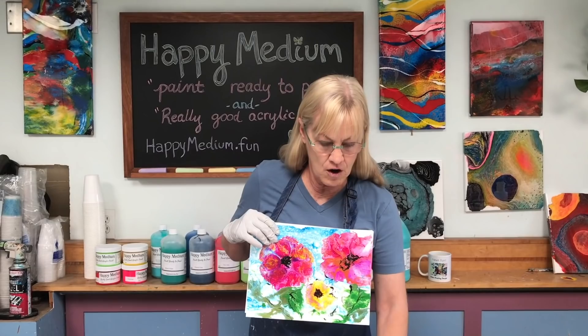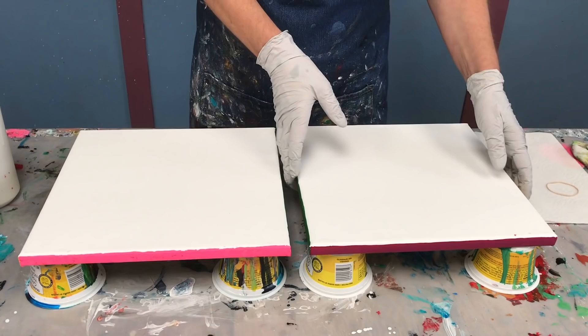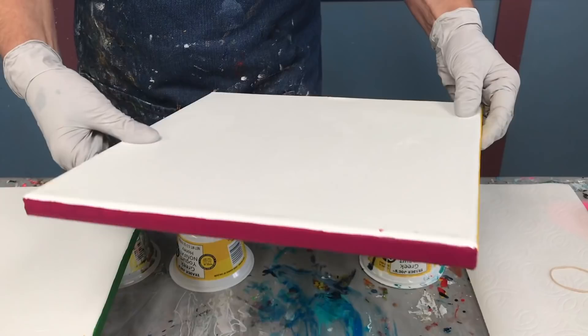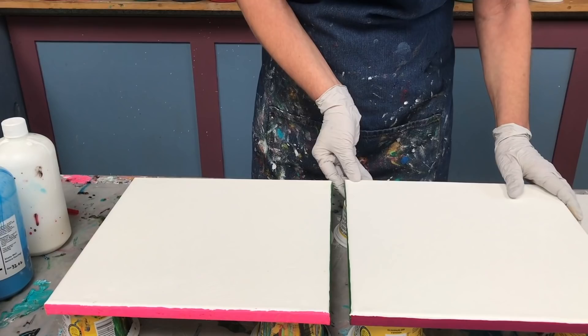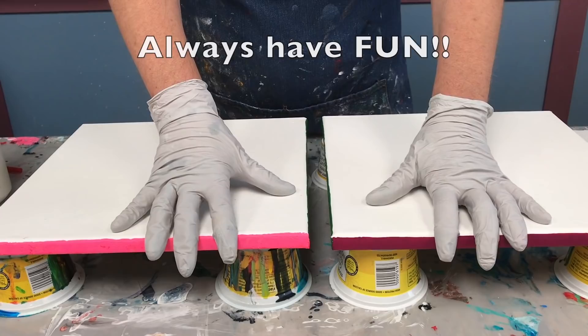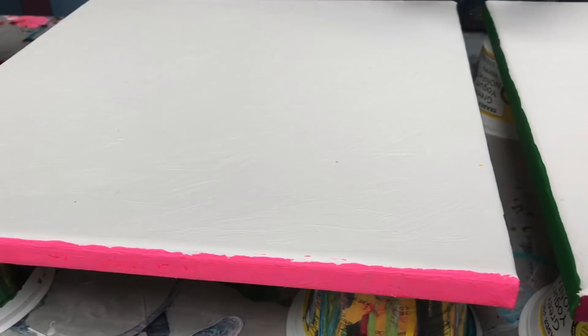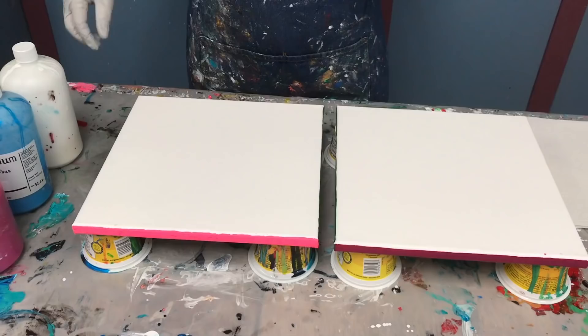I'm going to be using Arteza canvases today — two 12 by 12 canvases, really good quality, also on my shopping list. Here's another thing I did: I painted each side a different color. It's unconventional but it's fun — it just shows you can do whatever you want with your artwork. This is straight acrylic paint, not pouring paint. It goes on easier, might take two coats, dries in 15-20 minutes, and then you move on with your pour. There's no rules — do this and amaze your friends.